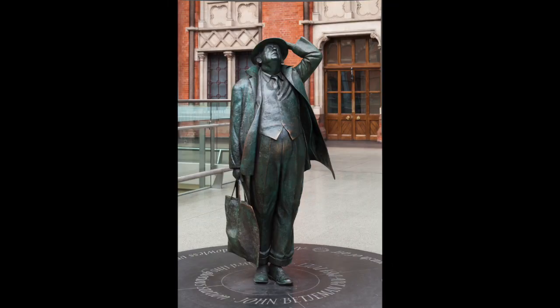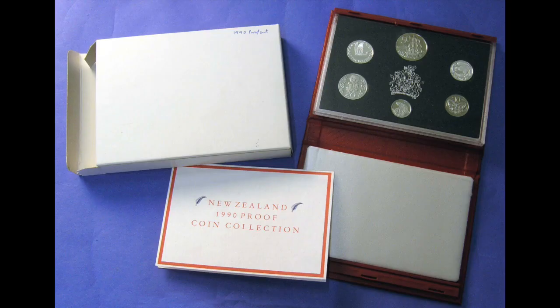In 2023, a quarter sovereign commemorating the coronation of Charles III was struck, with the obverse a crowned portrait of the King by Jennings and the reverse the Pistrucci George and Dragon. For 2024, Jennings' uncrowned portrait of Charles was paired with Pistrucci's reverse on each of the five sovereign denominations struck in proof condition, from the quarter sovereign to the five-pound piece.